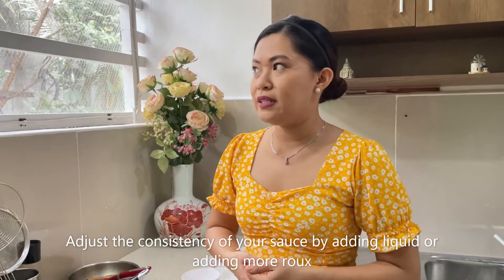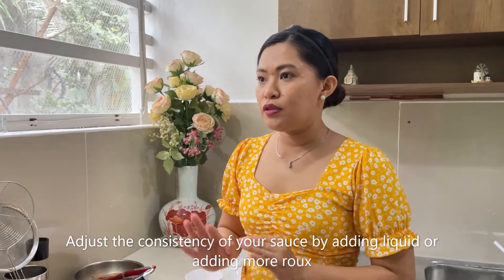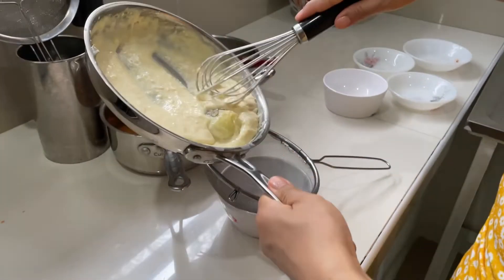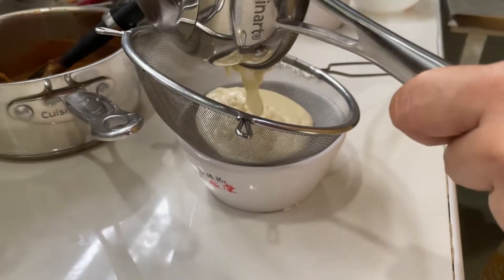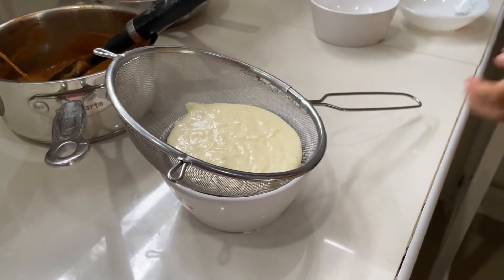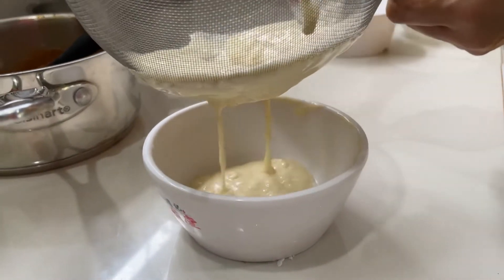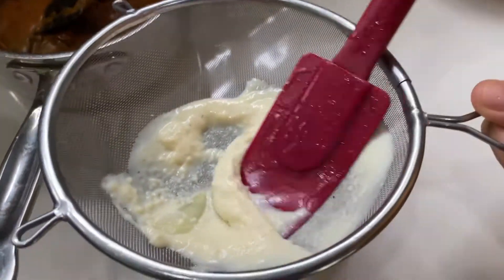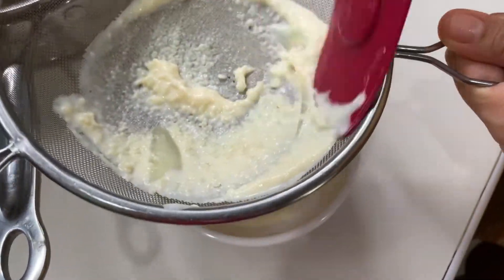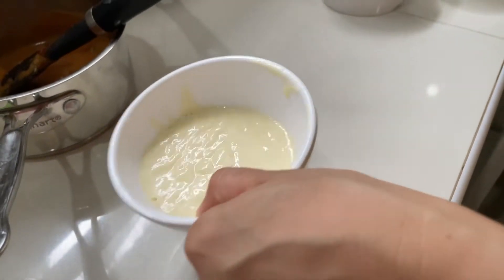The tricky thing with sauces is they can be too runny or too thick. If it's too thick, add liquid — hot water or milk. If it's too runny, add more roux. This is my béchamel sauce — I'm passing it through a strainer to make it as smooth as possible, removing the onion piqué. Since this is dairy, it lasts a maximum of one to two days before it spoils. And there we have our béchamel sauce.